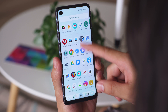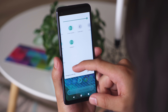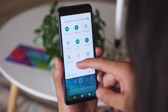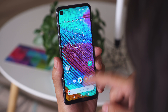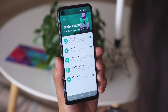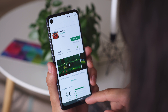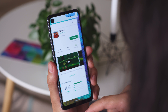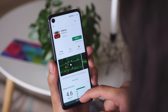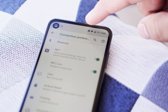You can access the app drawer with a swipe up from anywhere, and the notification shade by swiping down — quite handy so you don't have to stretch your fingers. You have a variety of gestures, or Moto actions, that you can use to control different features. Gestures can also be used for navigation with Moto's custom setup. You can also use Google's pill setup, or on-screen navigation keys if you want to. The Moto does have NFC too, if you wanted to use your phone for mobile payments.